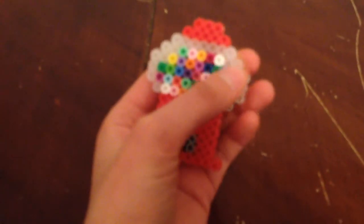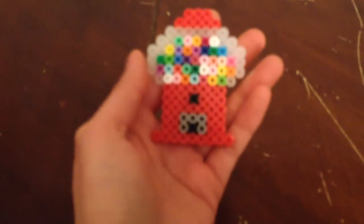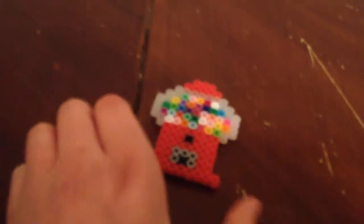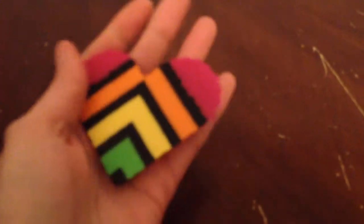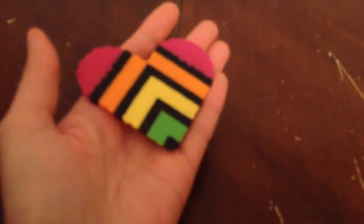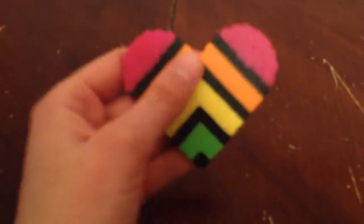I love that I used clear perler beads for the gumball machine, for the glass on it. I'm also currently working on a 3D potted piranha plant from Mario for my boyfriend, that involves a pot and perler beads. I'll be posting that one on Crafty Amino when it's finished, so if you'd like to follow me there to find out what it looks like.